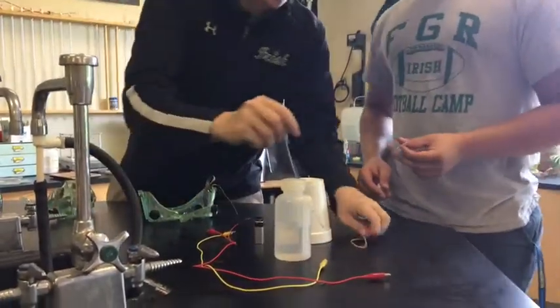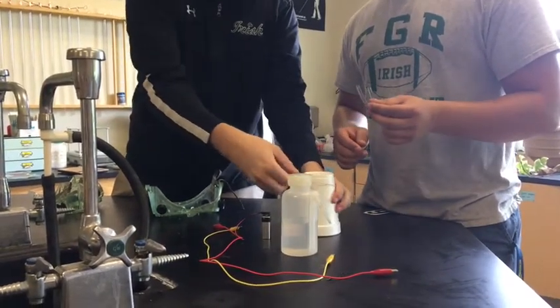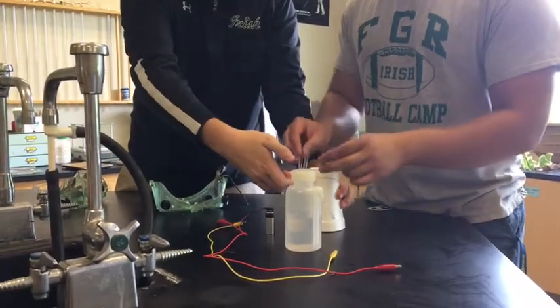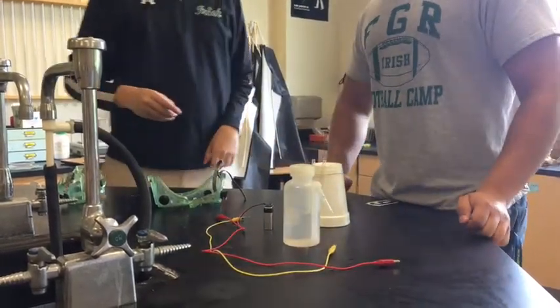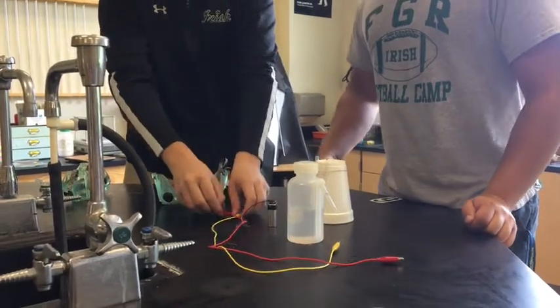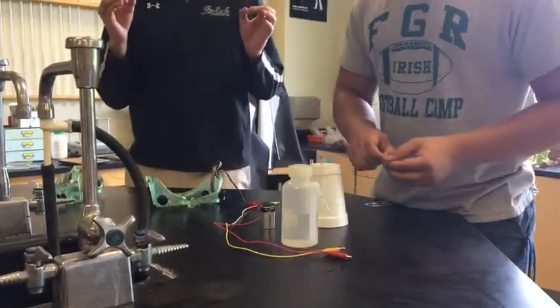So you set up your lab like this — you go around your styrofoam cup or beaker; in this case we have a styrofoam cup, either would work. You put the U-tube in and then you pin it like that. Your chemicals would be inside your U-tube, and you have your battery on each side, so on these electrodes you would attach pencil lead and put them in each side.